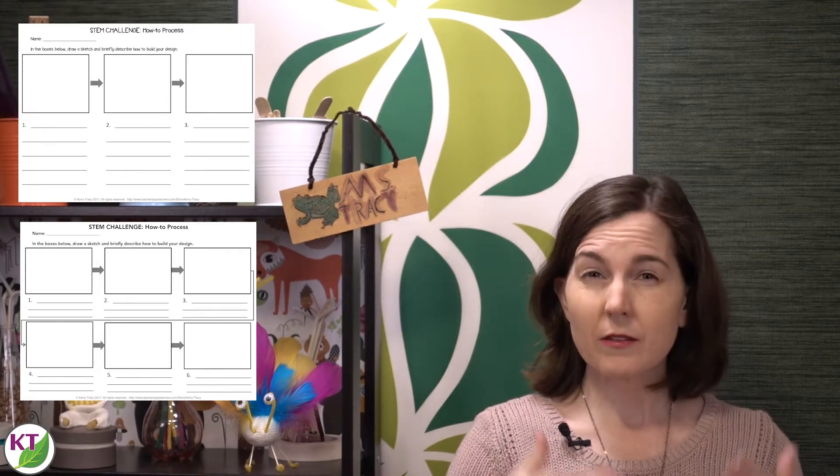If you're familiar with my STEM challenges, you know that I always offer process flow templates as an extension activity. This is where the students are supposed to basically write step-by-step how to rebuild whatever their design is. Clear and precise communication is so important for all kinds of writing, and in science, this comes in particularly handy when students have to write out procedures for a lab or science experiment. So I like my students to get a lot of practice with this type of writing, and boy, do they need that practice.